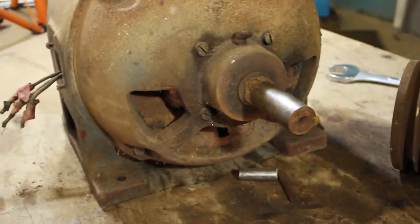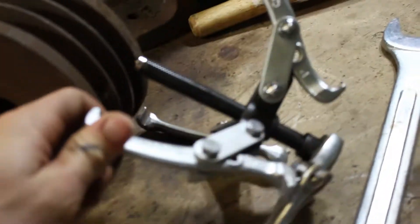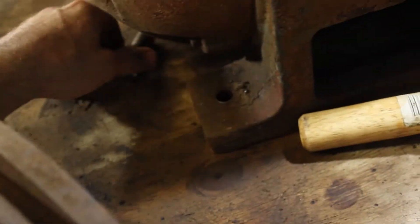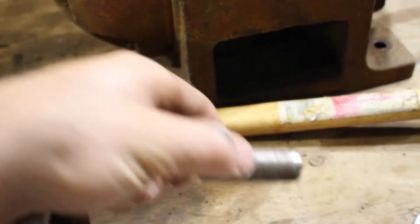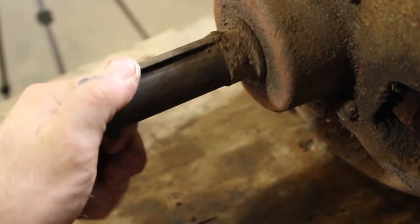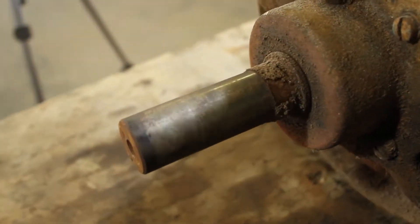I've got the pulley off now - that came off quite easily with a standard three-legged puller. I had to use an extension to reach all the way in because the pulley is quite thick, but other than that it wasn't seized on at all and the shaft looks like it's in pretty good condition.